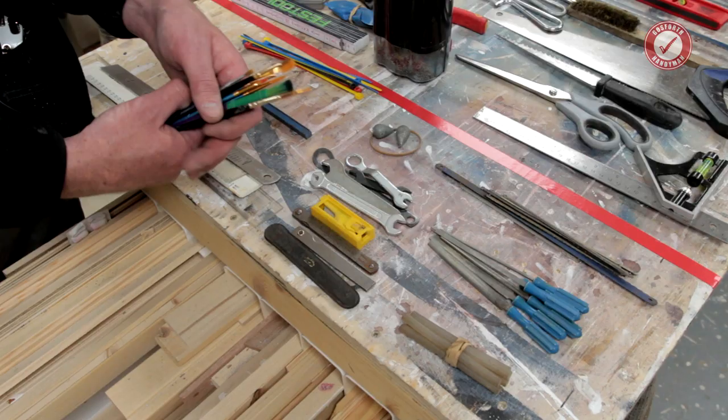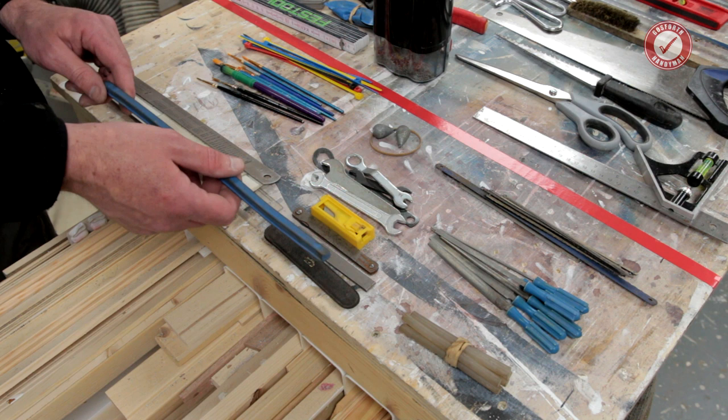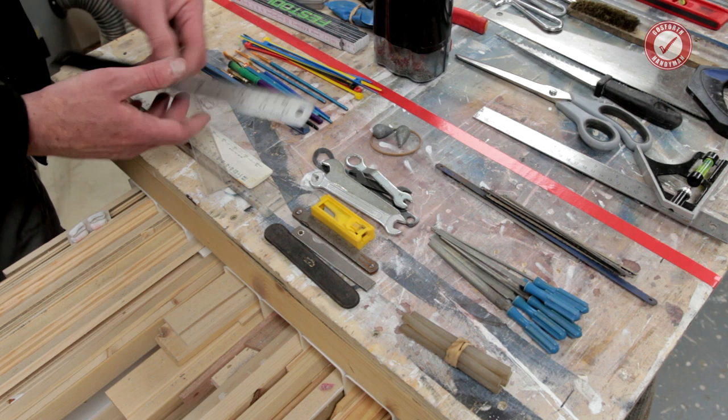There's a bendy squiggly thing - I've just remembered my profiling gauges are missing as well, I need to search around for that. And then a whole bunch of rulers: a metal ruler and quite a nice longer plastic one. So there you go - I think that's everything.